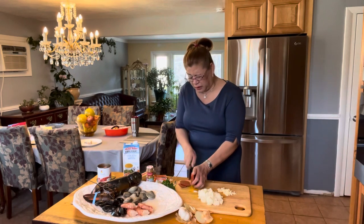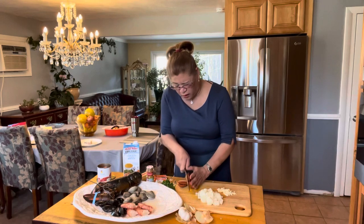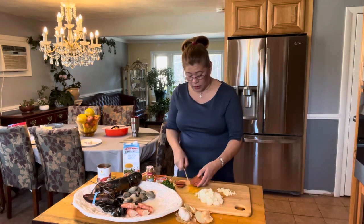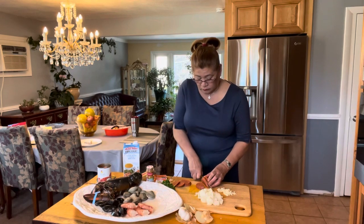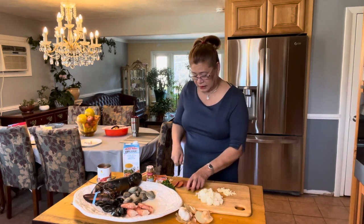The only thing I don't like is the onion. I like cooking — don't get me wrong — but onion is not my thing. I'm just gonna cut it into bite-size pieces.